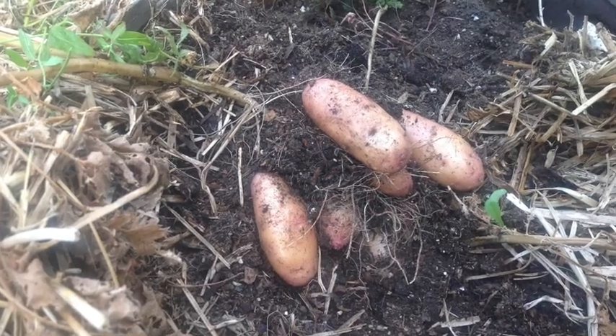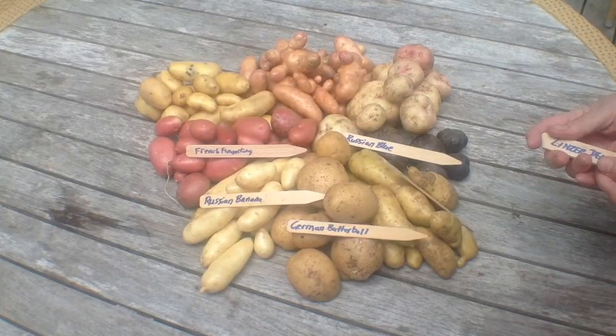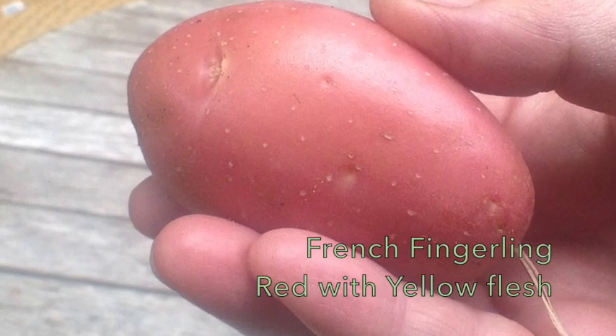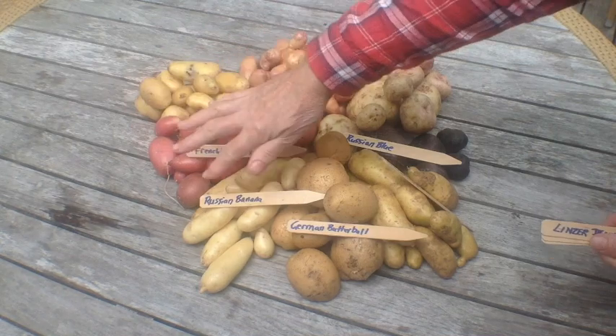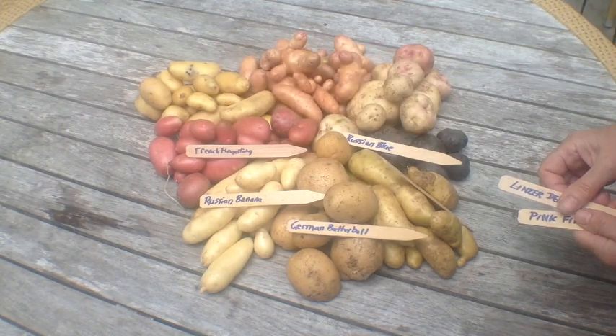Here's my favorite, the French Fingerling. When we did the taste test, they were amazing. I thought I had eaten them all and then I found one left late July — I just had left one unplanted. So I had an empty bag, I put this in, and this whole clump came from one root pouch. I'm really excited about that.